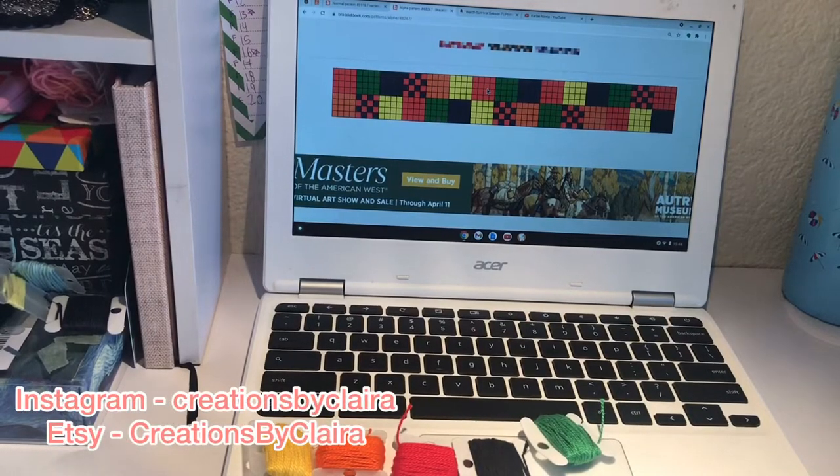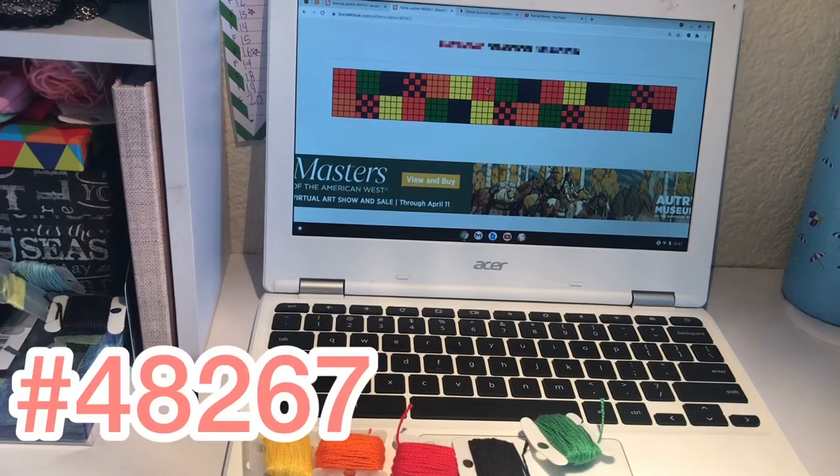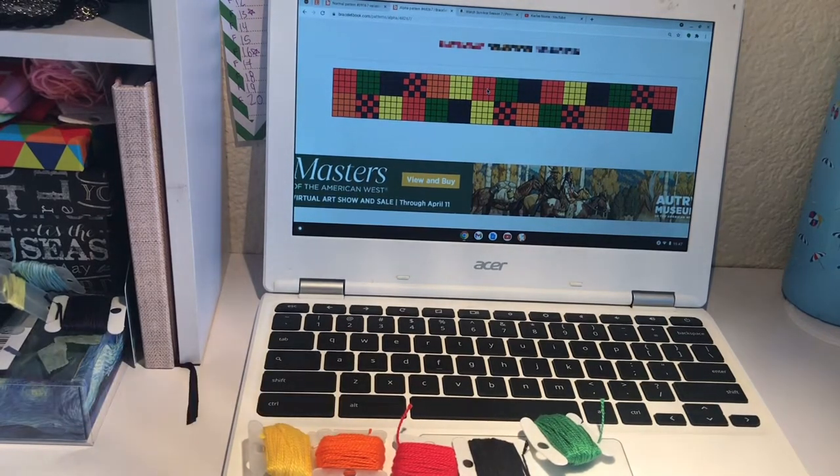Hello everybody! Welcome back to another YouTube video. It is tutorial time, which is when I show you how to make a bracelet. Today we're making the Harry Styles Cardigan Bracelet Pattern 48267 on Bracelet Book. I'll be showing you straight edges technique and flat alpha in this bracelet, so this should be pretty good! And let's get right to the material.